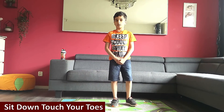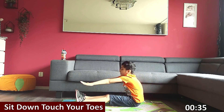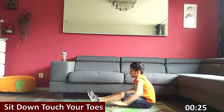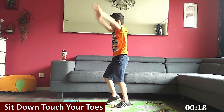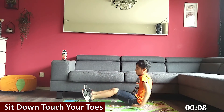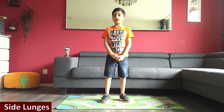Next one is sit down, touch your toes. Get ready. Three, two, one, go. Sit down, touch your toes. Jump. Back nice and straight. Jump. Halfway there. Keep going. Nearly finished. Three, two, one, go.